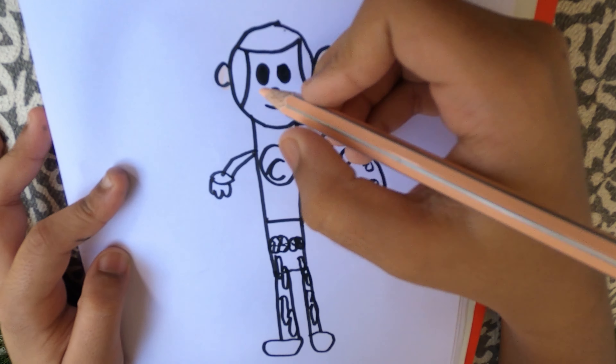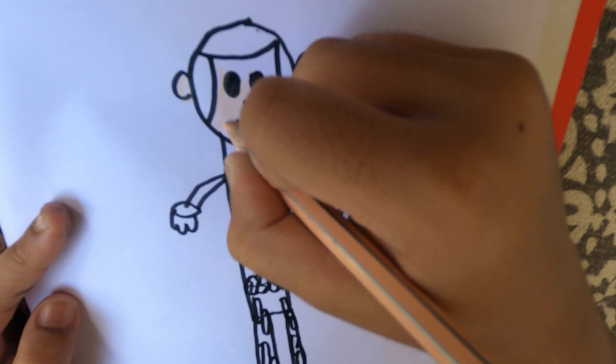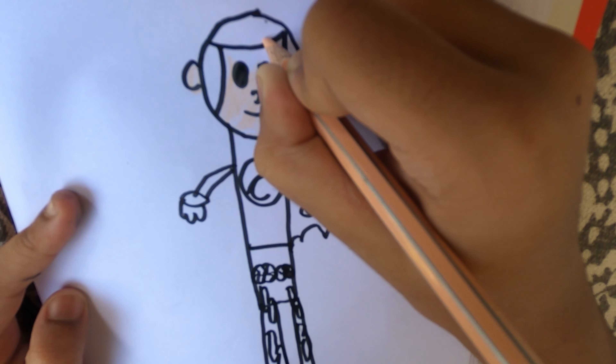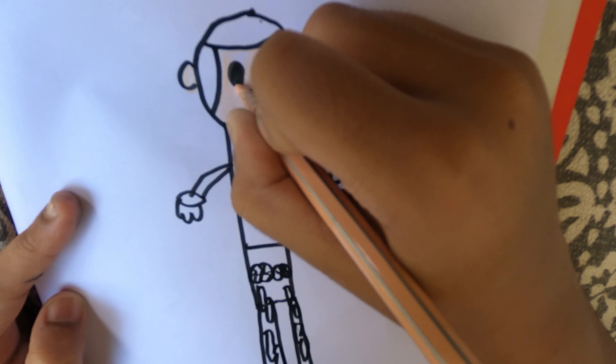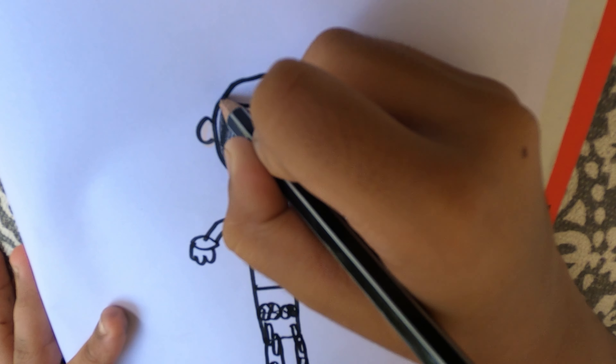Begin coloring his face. Color his ears black. Color his hair black.